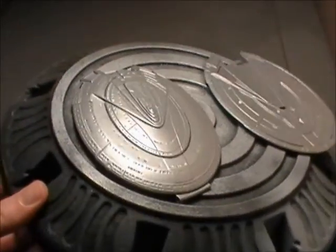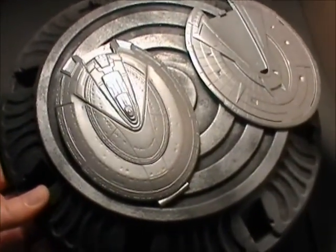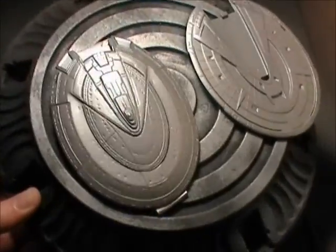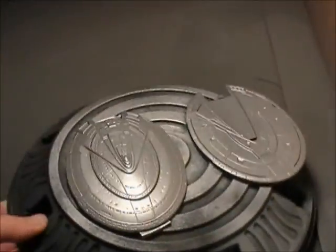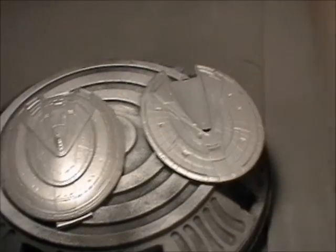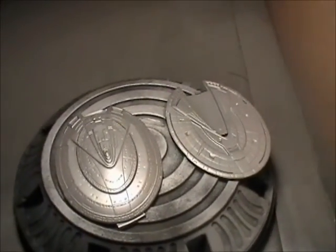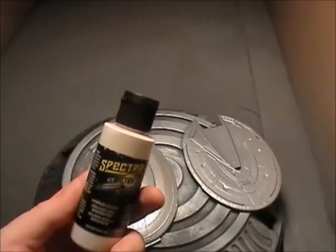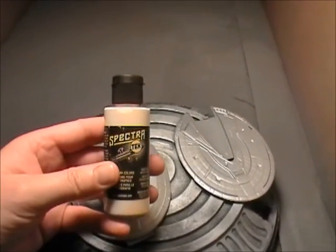I want to do the NX-01 and I'm thinking this pearlized color would make it really cool. I don't think it's coming through as good on the camera, but in person it pretty much is the color of the NX-01. So what I'm going to do is spray over this with a light coat of white - Spectre white, which is Badger's brand of paint.